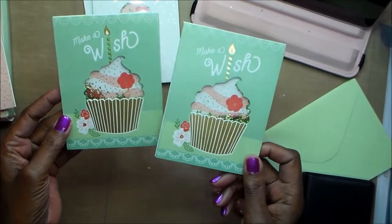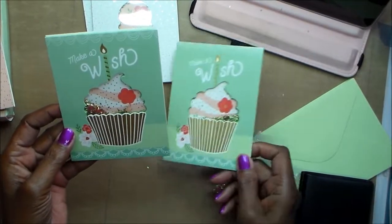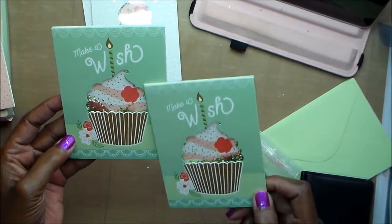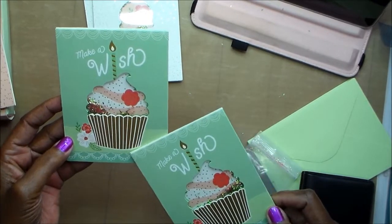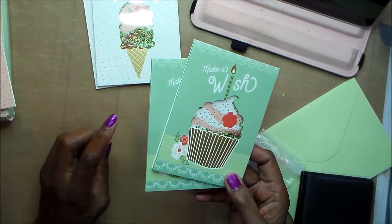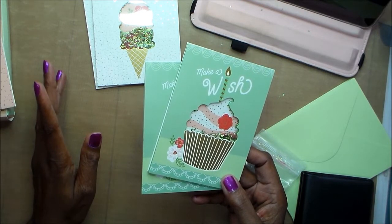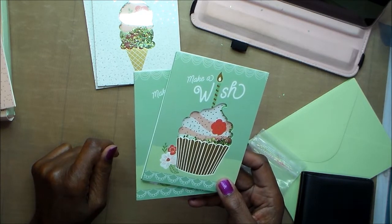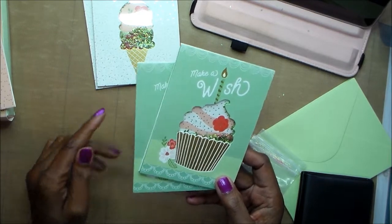I'm going to be excited to have these on hand ready to go, and I can always add something different. For the little girls I could add one of the 'gorgeous girls' images and color it up and add her on the outside. I don't have any little boy images, so that's something I'm going to have to look for. I don't think I have any — I may have some in my digital collection.